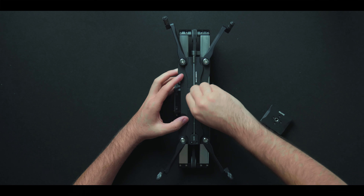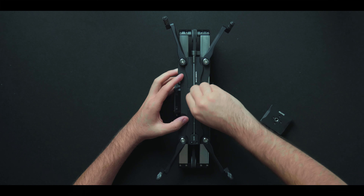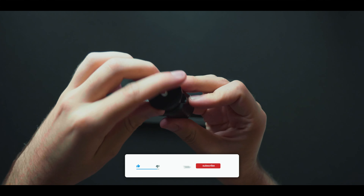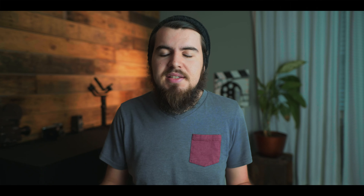The ball head that Zeppon sent me works really well with lighter cameras. So if you have anything from a mirrorless Sony or Panasonic, like a G7 or GH5 with a light lens, it will do the job. But once you start using heavier cameras, it's going to start to slip, so you definitely want to spend a few extra dollars on a better fluid head or ball head that can support the weight.